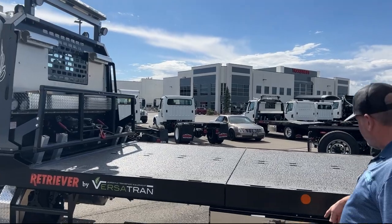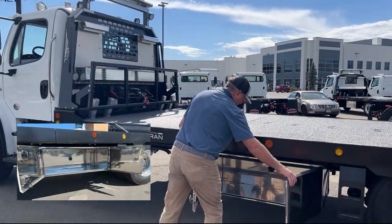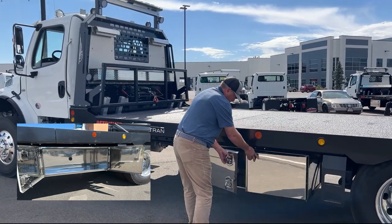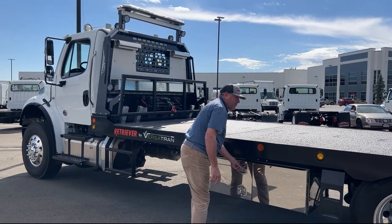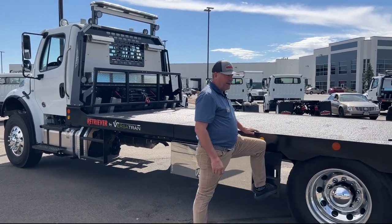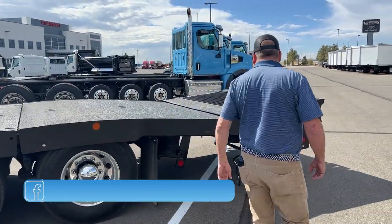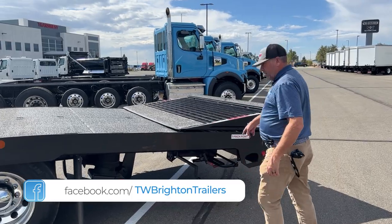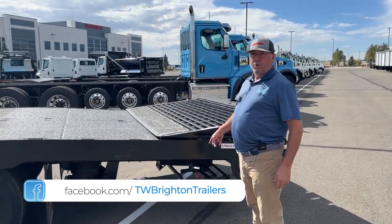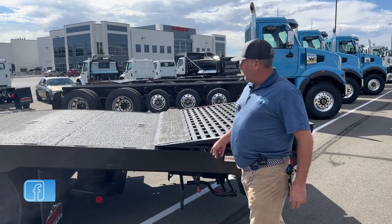We do have toolboxes, one on each side. There are safety steps here to help with loading and unloading. Also on the rear of the bed is a loading dock stand. If you wanted to load or unload at a loading dock, you can use these stands to secure the bed.